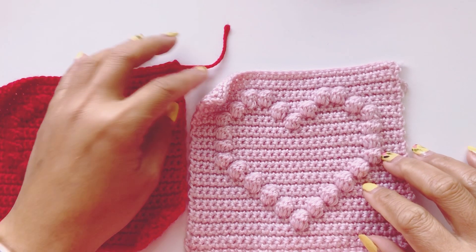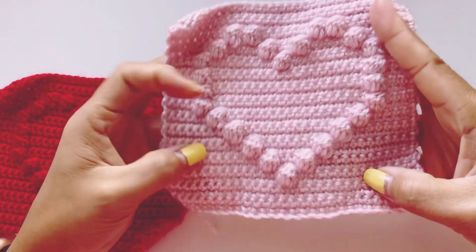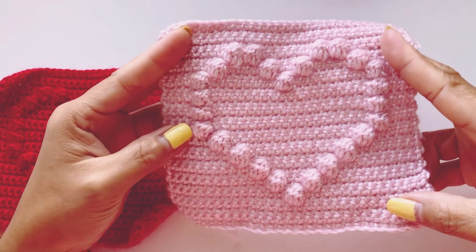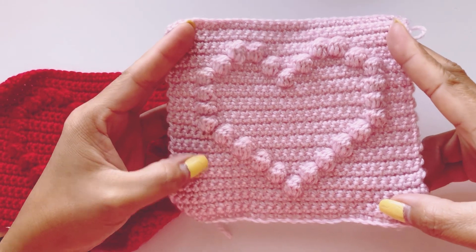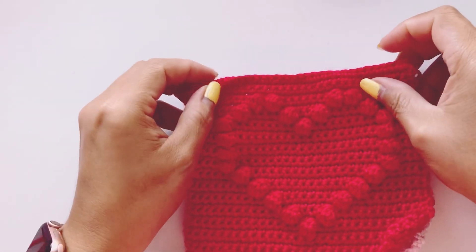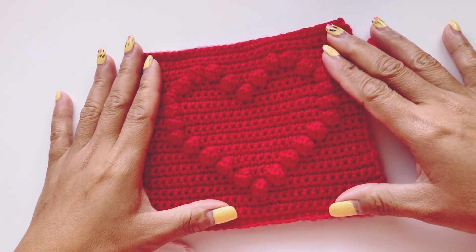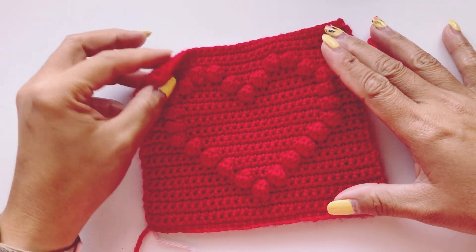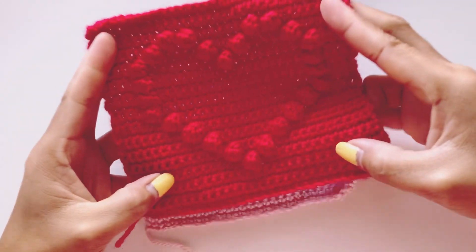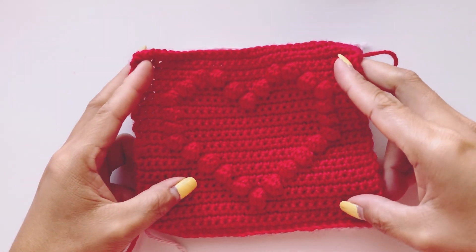Hello everyone, welcome and welcome back to my channel. I've got a lot of comments from you guys and some of them were confused, so I decided to recreate and make my video as clear as I can — to make this heart shape bubble stitch granny square for you guys. Without further ado, let's get into our tutorial.